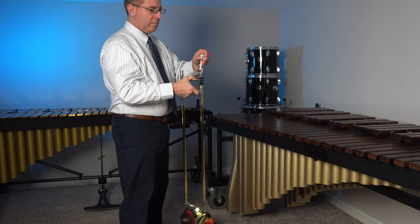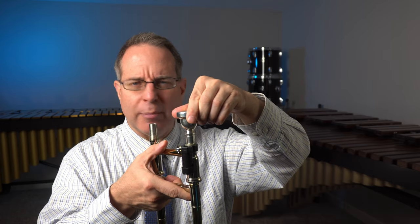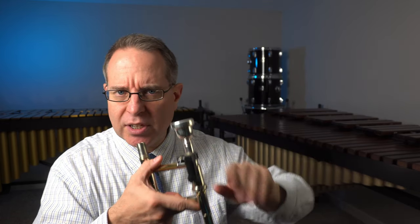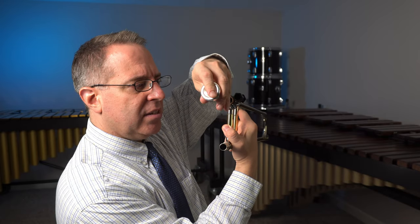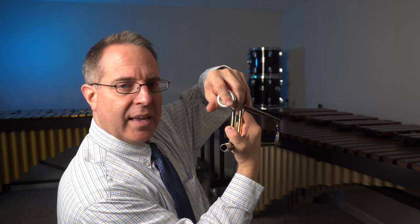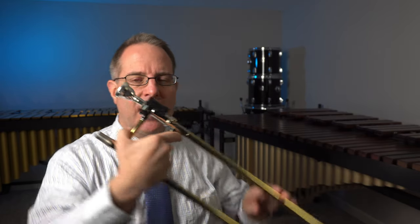Go ahead and pick up the mouthpiece — small goes to small. Put the mouthpiece in the shortest of the two tubes coming out of the slide. As you push it in, give it a slight twist as you push. I'll show you: put the trombone mouthpiece in, then give it a push and a twist — about that much. By giving it a slight twist as you push, it helps keep the mouthpiece in position and less likely to fall out.